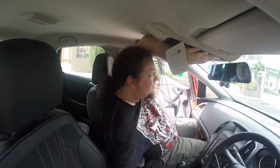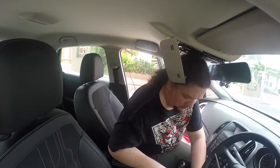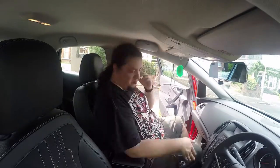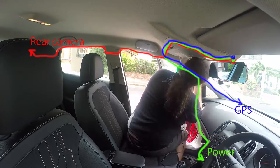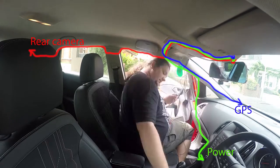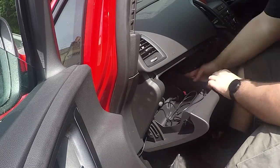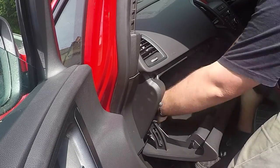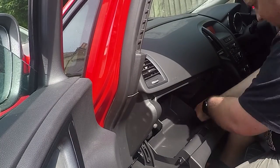It was actually quite tricky because I couldn't always find the places to put the screws back, but I managed to get it back to its original locations. The last steps included putting the GPS antenna to one of its final locations - for me it was near the passenger side window. And finally getting the power cables from the passenger side door onto the center console where I can actually plug it in.